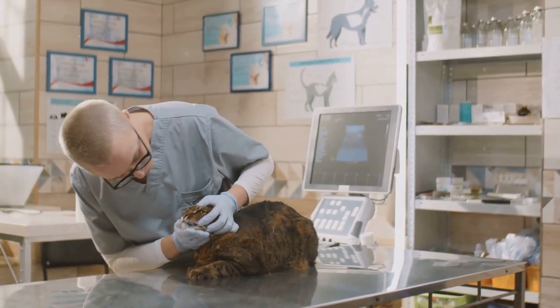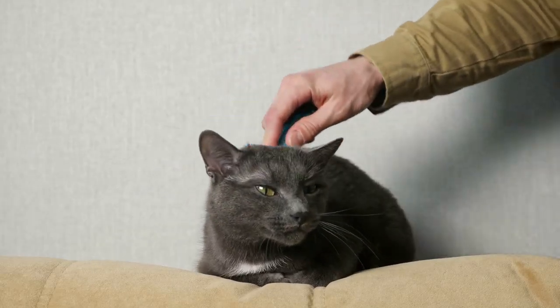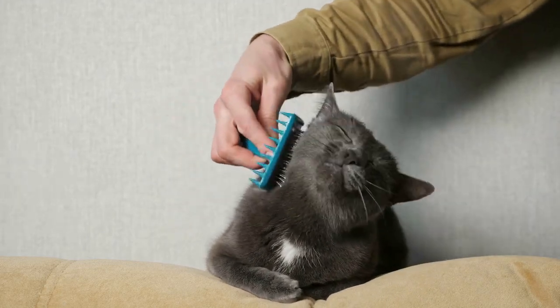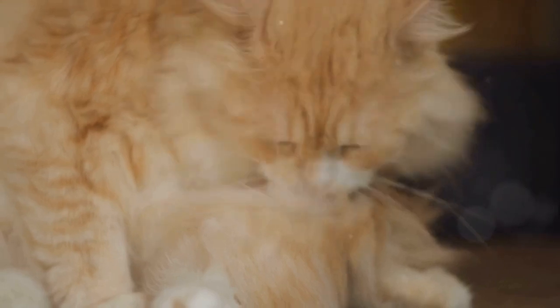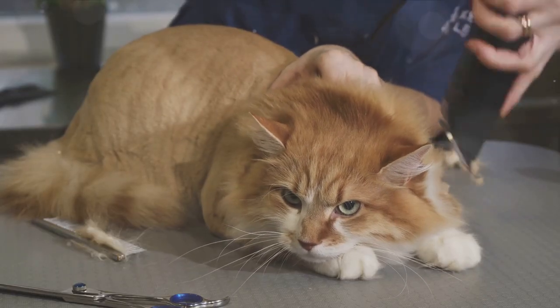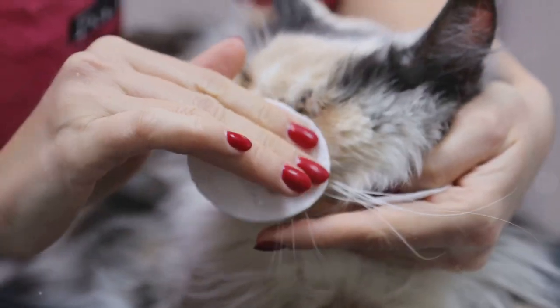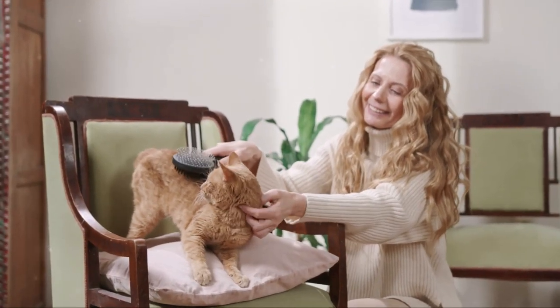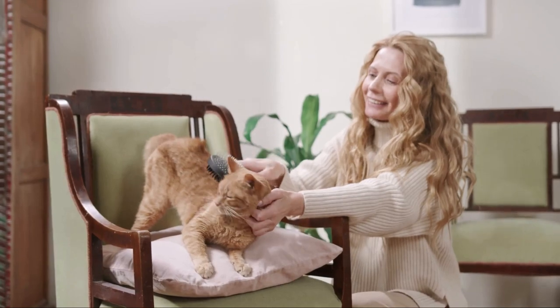Don't forget to subscribe for more animal care videos. In conclusion, grooming brushes are a crucial tool in maintaining your cat's health and happiness. They not only help keep your cat's coat looking its best, but also provide an opportunity for you to bond with your feline friend. So whether your cat has long hair, short hair, or is a bit skittish about grooming, there's a perfect grooming brush out there for them. Remember, grooming is not just about aesthetics — it's about health, comfort, and the overall well-being of your cat. So invest in a good quality grooming brush and your feline friend will thank you.